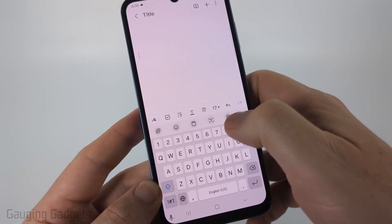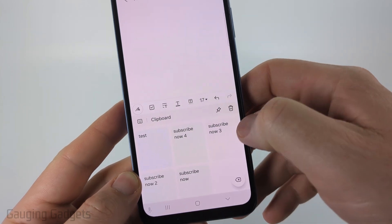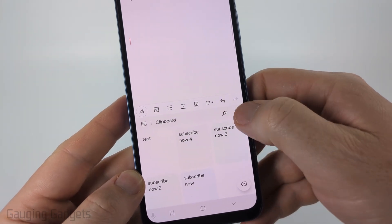Once you can see it, you can select the three dots again. Select the clipboard and you'll see all the items in the clipboard. To clear the clipboard select the trash can.